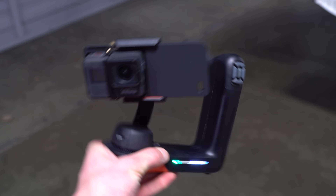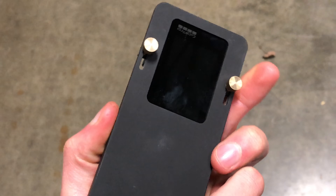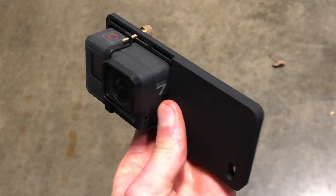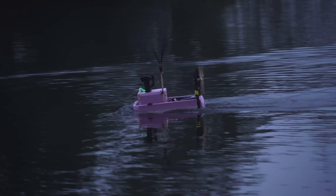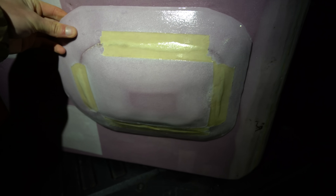I decided to go with the FreeFly Movi, which is a smartphone stabilizer. I'm using a GoPro as the camera, so to fit the GoPro in the Movi I had to use a special adapter and glue some weights to the back of the tilt axis to get it to balance properly. The extra weight of the gimbal on the front of the boat made it nosedive even more easily at full throttle, so I got the idea that adding a foam bulge to the bottom of the hull on the front would help keep the front end up.